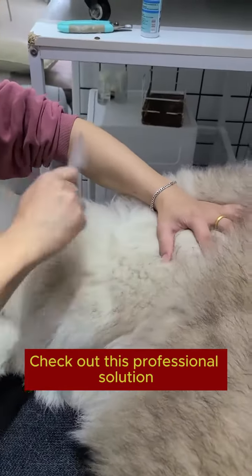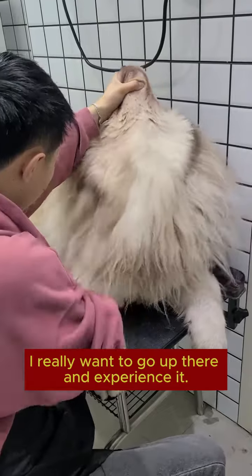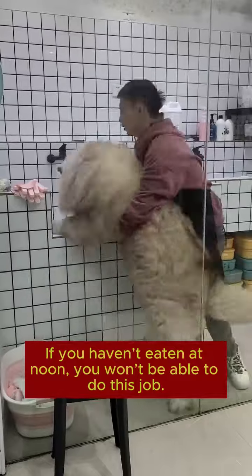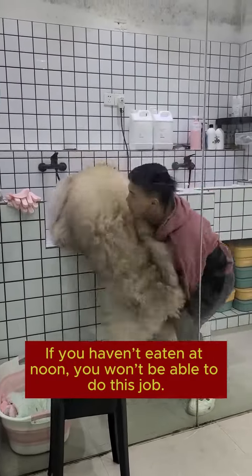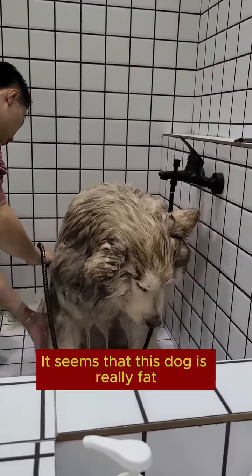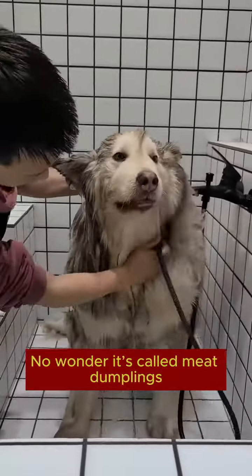Check out this professional solution — I really want to go up there and experience it. Now it's time to actually take a shower. If you haven't eaten at noon, you won't be able to do this job. They say dogs will lose weight if they take a bath. It seems this dog is really fat — no wonder it's called meat dumplings.